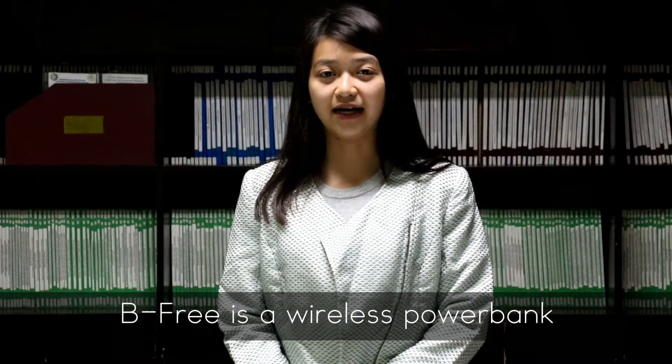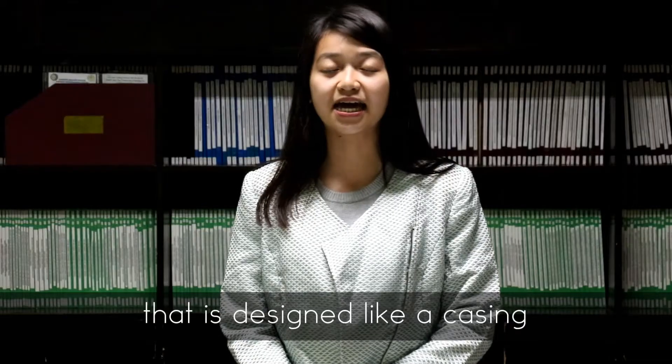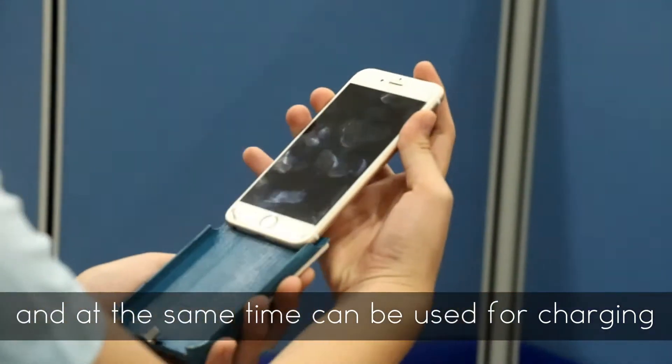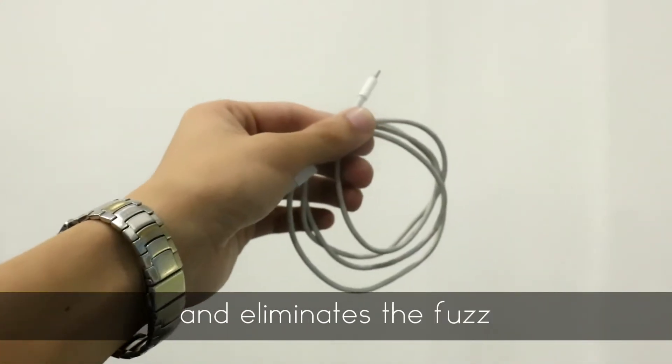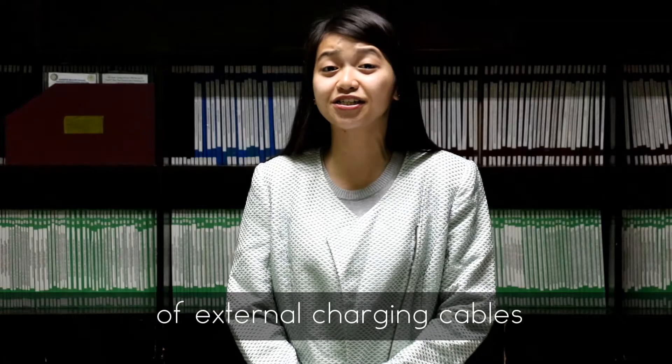P3 is a wireless power bank that is designed like a casing and at the same time can be used for charging. P3 provides fast charging on the go, reduces your everyday carry, and eliminates the fuss of external charging cases.